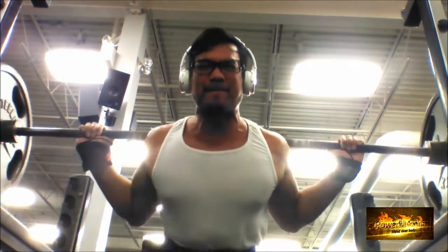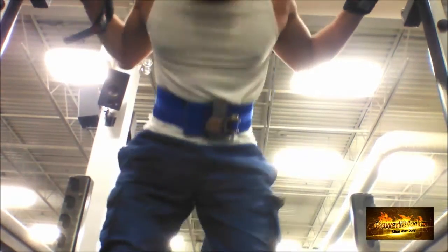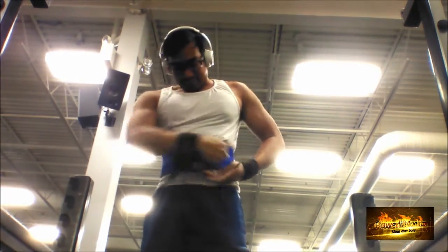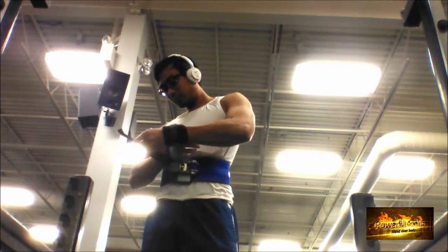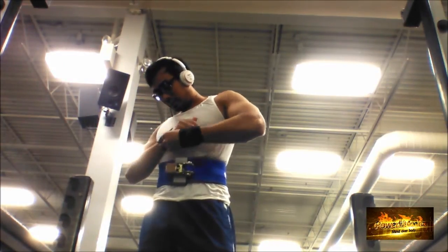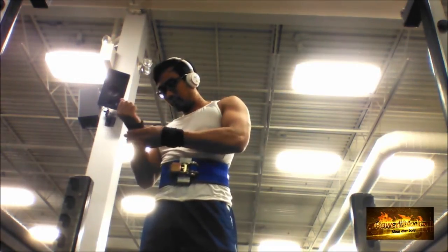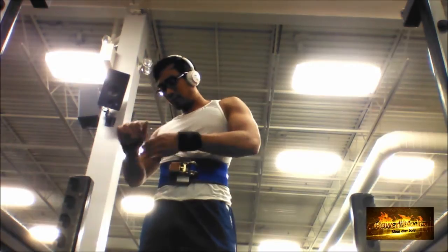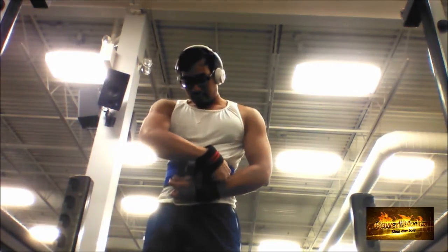I'm wearing a shirt where you can obviously see my nipples. The wrist wraps I'm wearing actually interfere — they prevent me from curling my wrist too much. The issue I'm still working on is maintaining tightness while also keeping my thumb over the bar to make sure my wrist stays as neutral as possible.